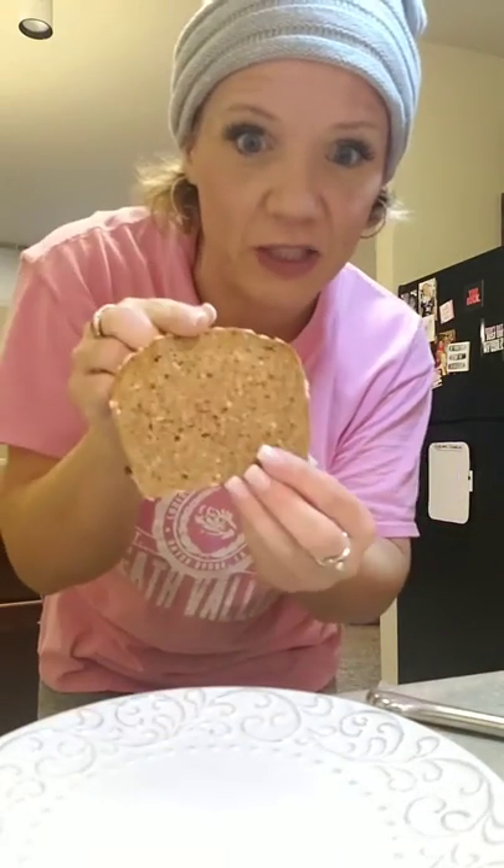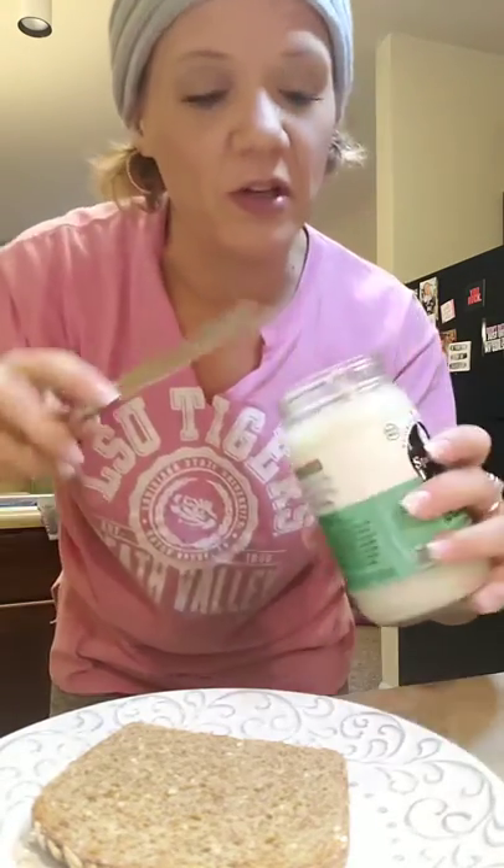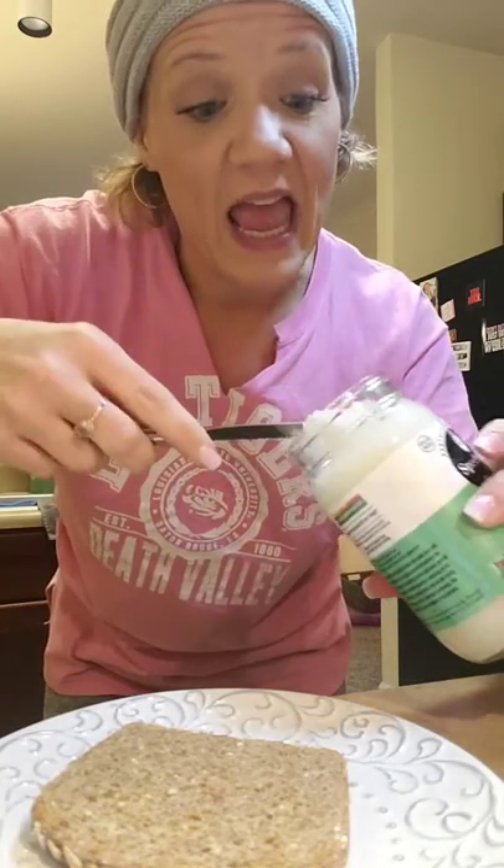I've got a piece of Ezekiel bread that just popped up in the toaster. It's seven grain — you can use any flavor that you want to. And then I will put some coconut oil on here. Coconut oil! Yes, coconut oil. It might sound a little weird, but the coconut oil is sweet and it's delicious. I'm going to put about yay much right here on my toast.